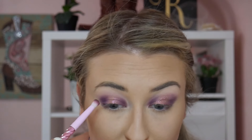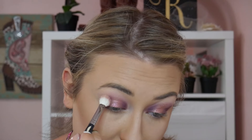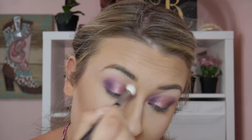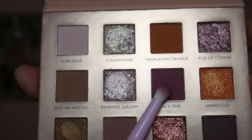You can take your small pencil brush and go back in if any color faded. Then take the same fluffy brush and the shade Champagne, running that into the crease area to give a little more shimmer and marry the shades together. For the lower lash line, I'm taking the shade Punch Pink and running that very generously through the lower lash line.